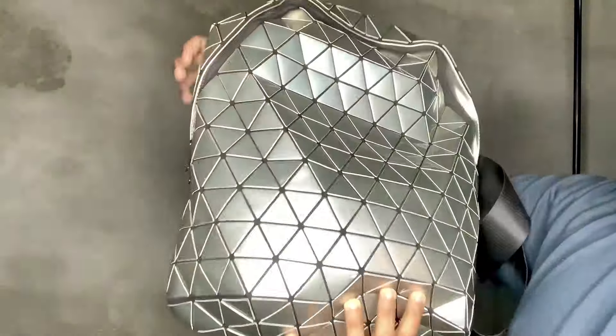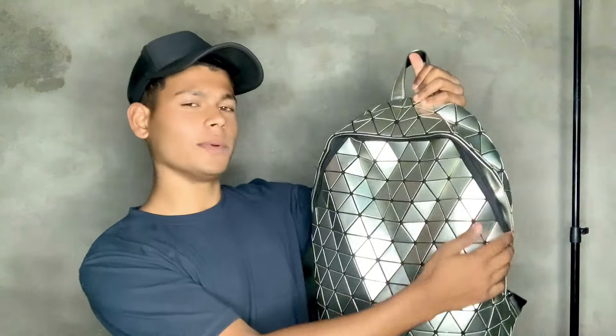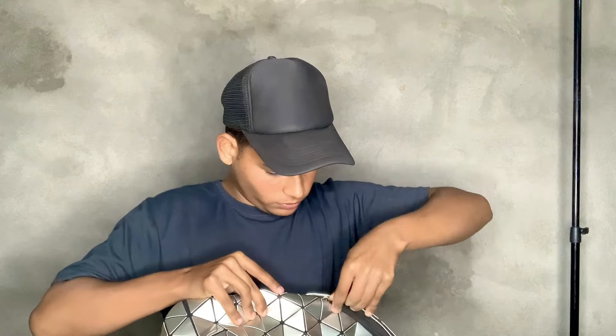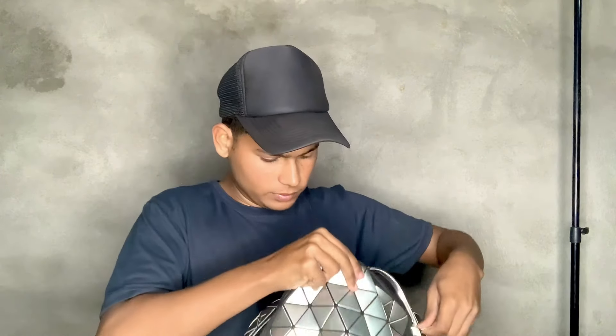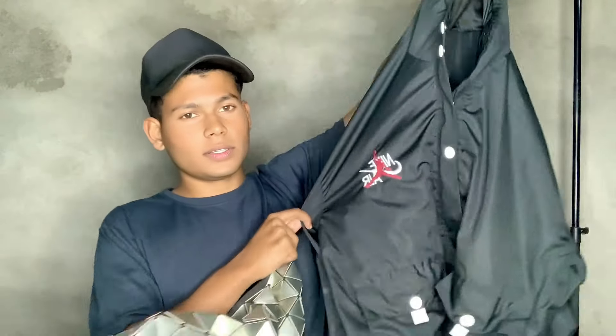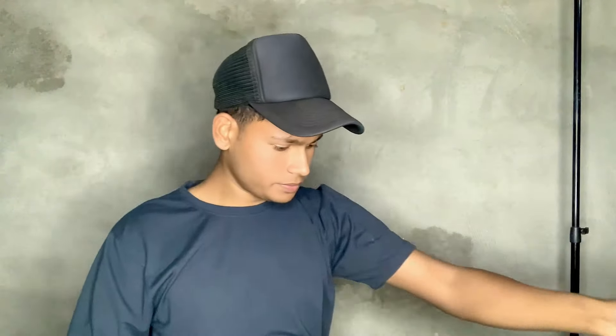You can see the bag. I will tell you about the quality of the bag — whether it's big or not, I will show you. I also have my jacket. Let me show you the quality of the bag from the inside.